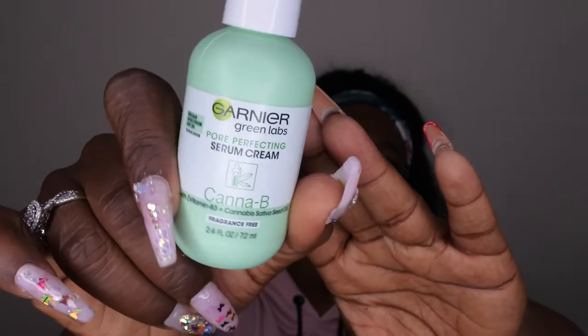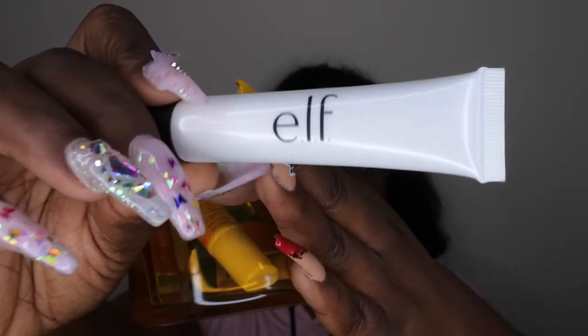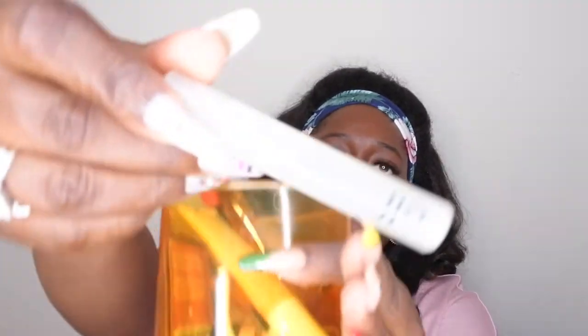I have my makeup sponge for removing makeup, a lip scrub, a jelly face mask, and my Garnier Pore Perfecting Serum Cream — which works really well and is from the same line as the cleanser. I keep a lip oil in here for after I exfoliate my lips, and a daily highlighter from e.l.f. to add a little glow to my face. I also have a roll-on skincare item from e.l.f. that you can roll on a zit to help get rid of it.